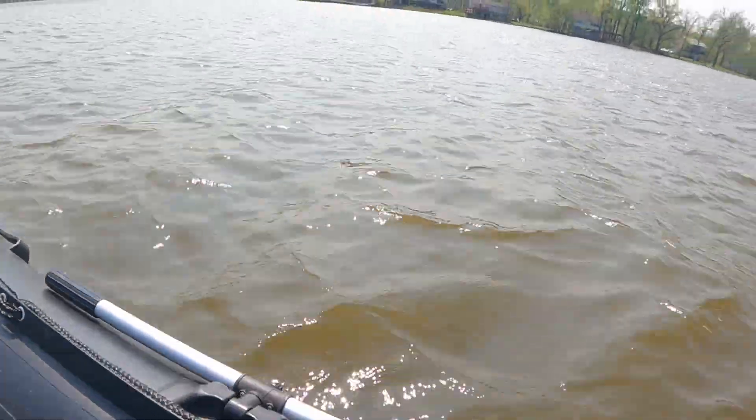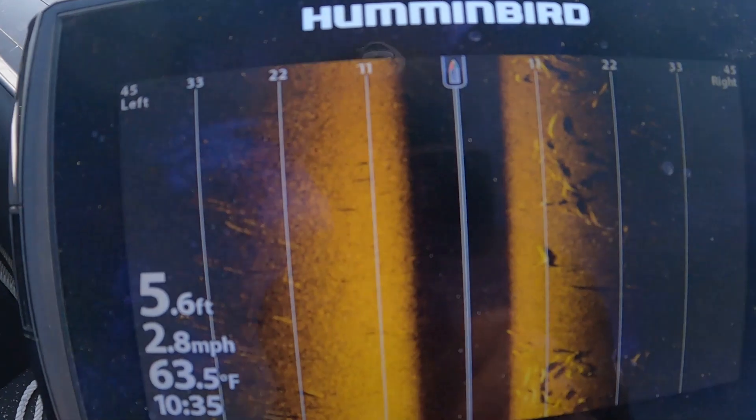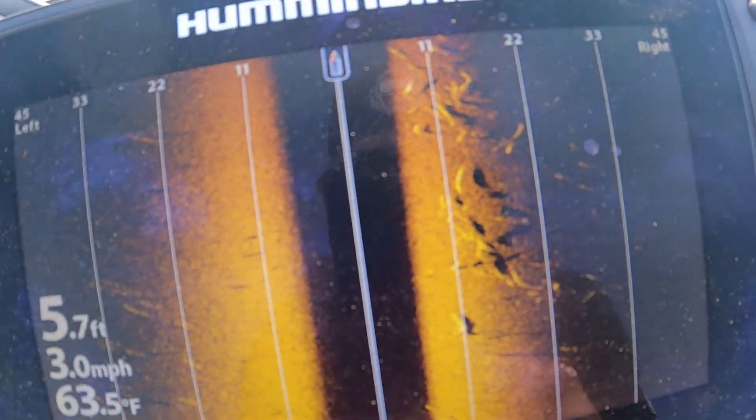I believe this area is full of Asian carp — correct me if I'm wrong. You know, the ones that jump up in your boat when you're cruising through here. Look at all those.